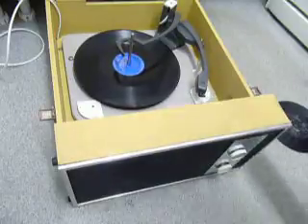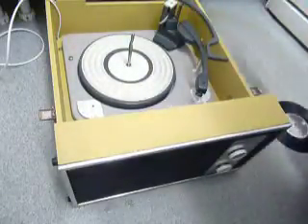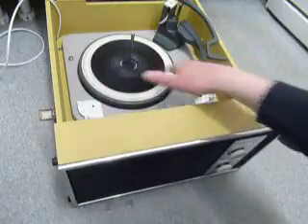If you don't want to use the auto-changer and you just want to play one record manually at a time, you can just place an individual record down the spindle onto the mat, select the manual position, and place the arm onto the record yourself.